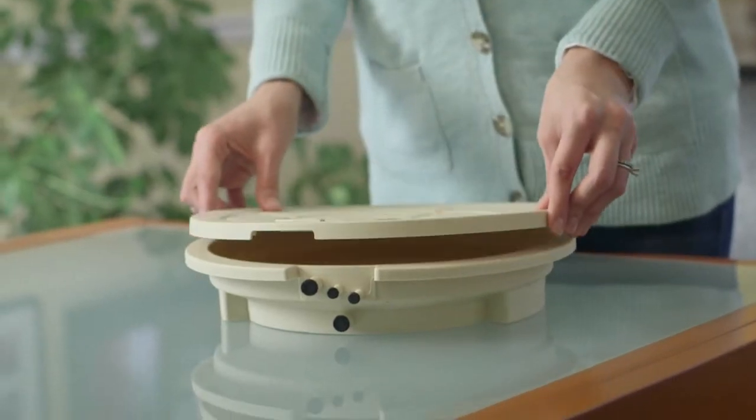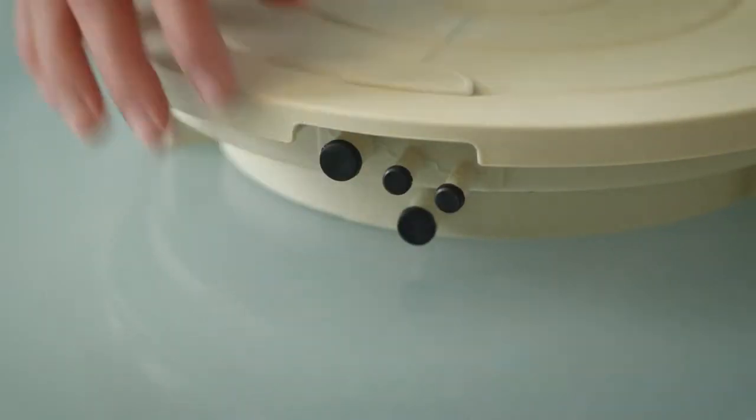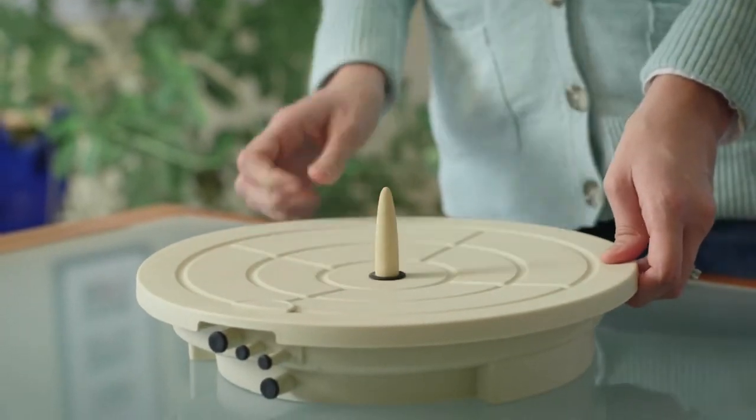Position the top cover over the bottom tray. Ensure that all of the plugs are firmly pressed in on the base. Insert the self-watering head in the top cover so it rests on the base of the water tray.